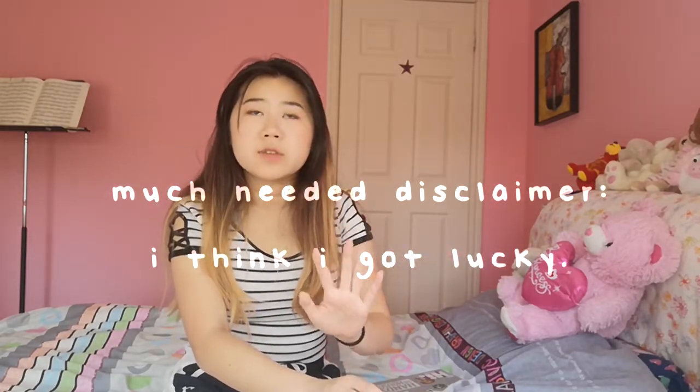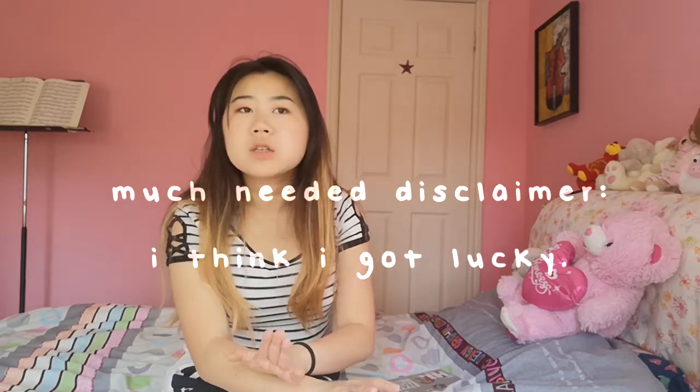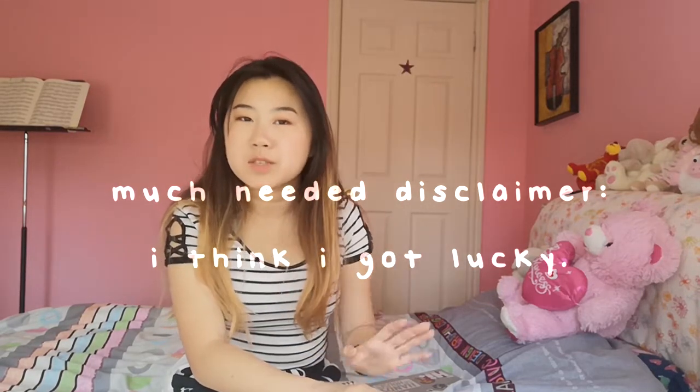Our last project was a charcoal animation. We had four weeks to complete it. I spent a lot of time on it, especially the sound design. It's up on my Instagram, but I recommend watching it on YouTube because Instagram's cropping cuts off some details.